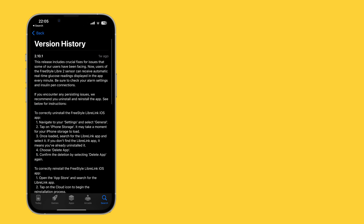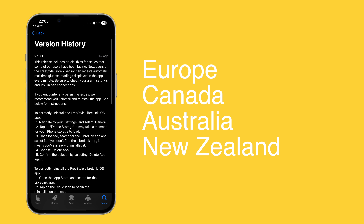Following this week's UK launch, Abbott plans to roll out this updated Libre 2 across Europe, Canada, Australia and New Zealand, with additional global expansion planned later this year subject to local regulatory approval.